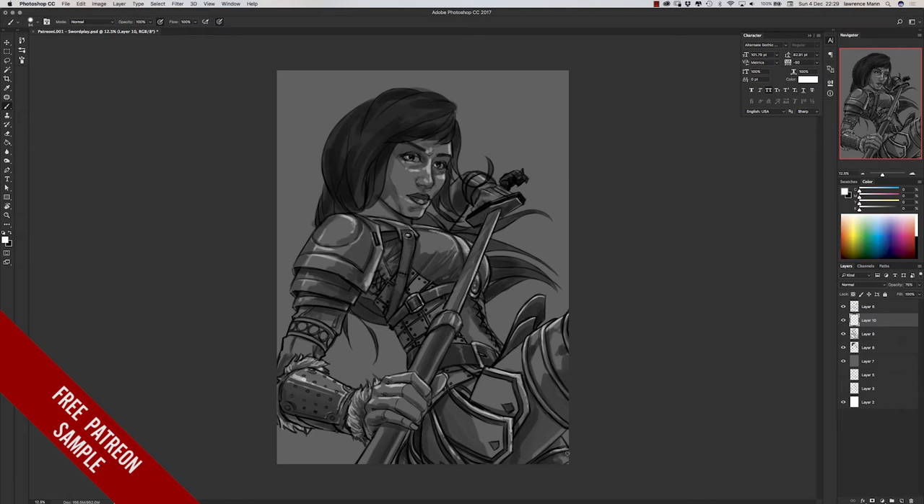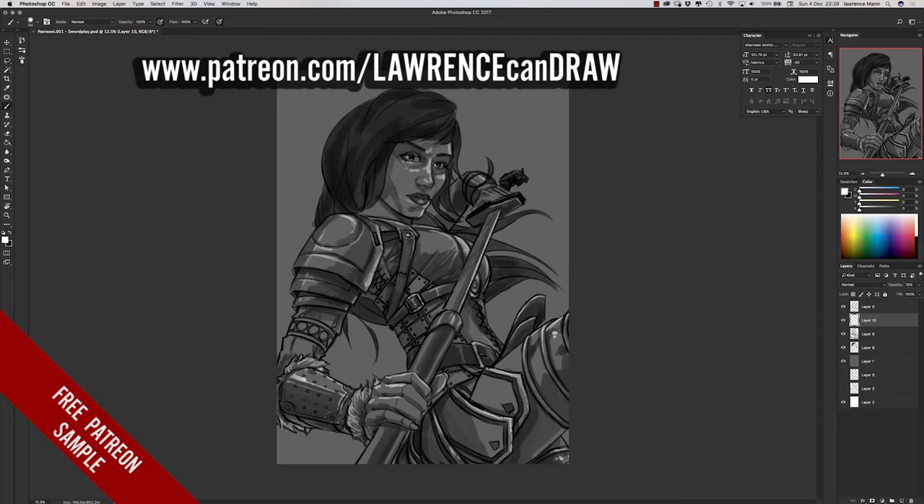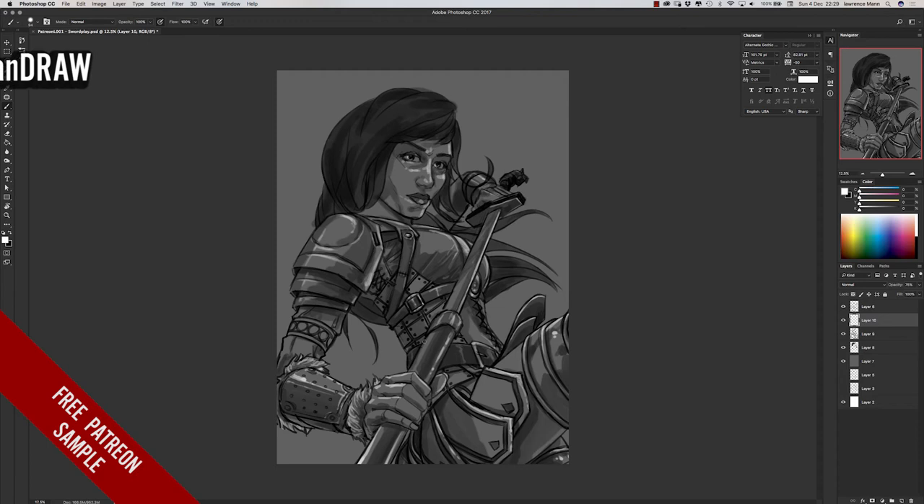I'm just adding in some highlights here on the armour. This is something about working out the early stages of the painting. Originally I did consider this to be leather armour, but then I thought — because I've changed the hair since the original sketch — is she looking a bit too Xena if I give her leather armour? So I've made the reflections on the armour a bit harsher, just a tiny bit, because I'm going to make it metallic.